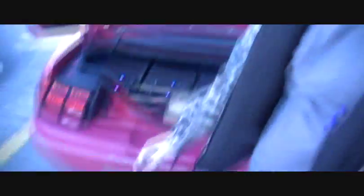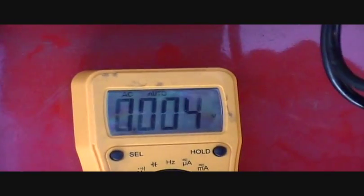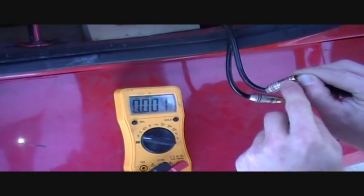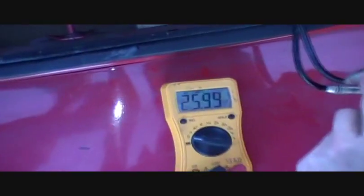It's an Audio Control Overdrive. Now, basically what it does is it turns two volts into 26 volts. Now tell me, who do you know that's running 26 volts on the RCA input to their amplifiers?